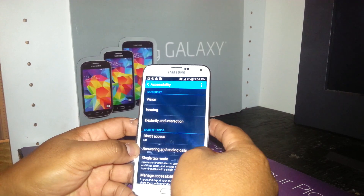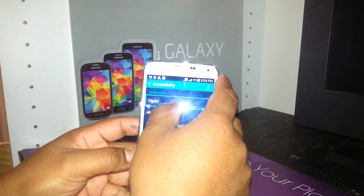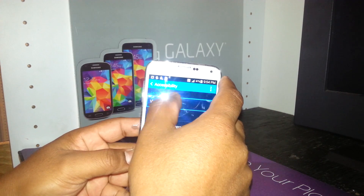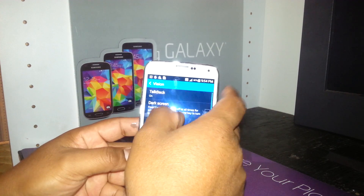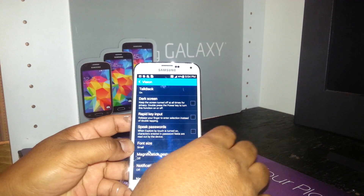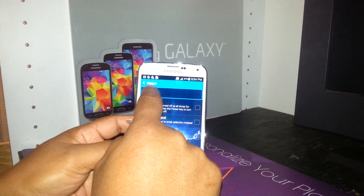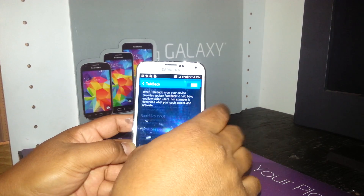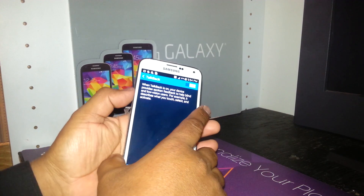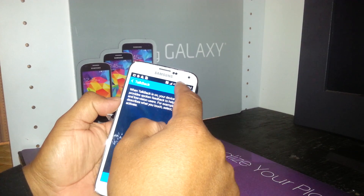In order to turn off TalkBack, go to Vision. Double tap on Vision. You may not like having the phone enter this mode, so let's turn it off. Double tap on TalkBack, then scroll to the left to power it off — the switch is currently on.